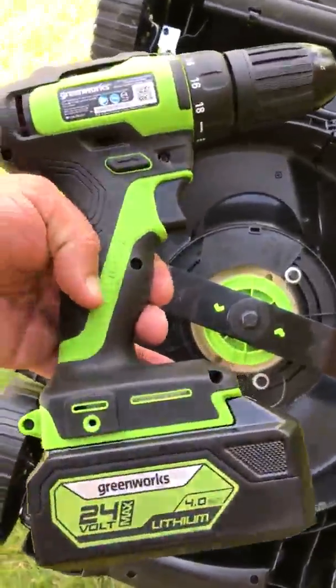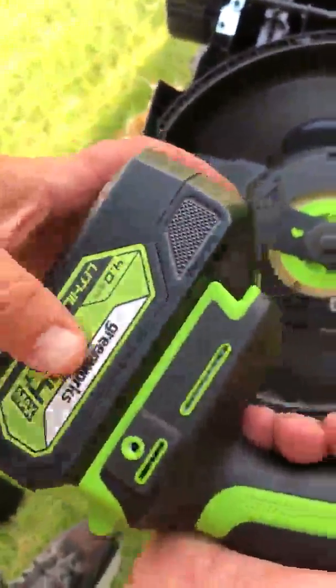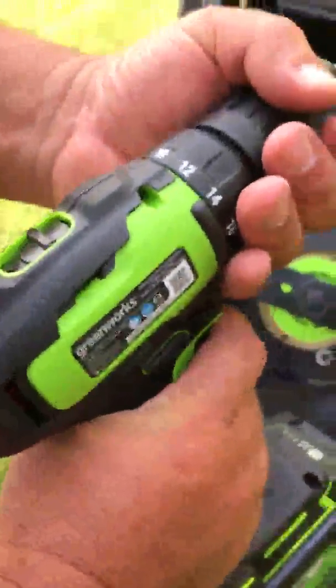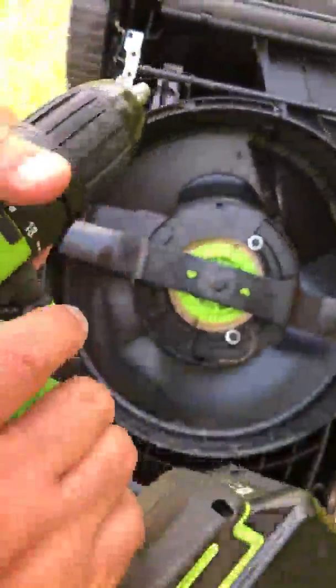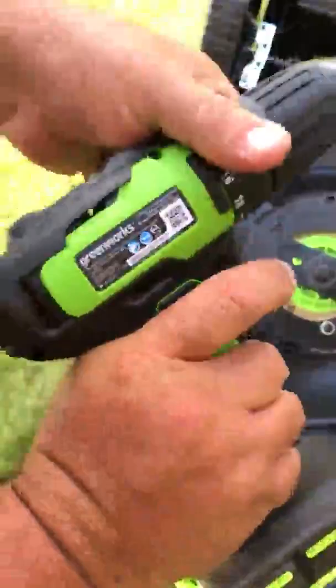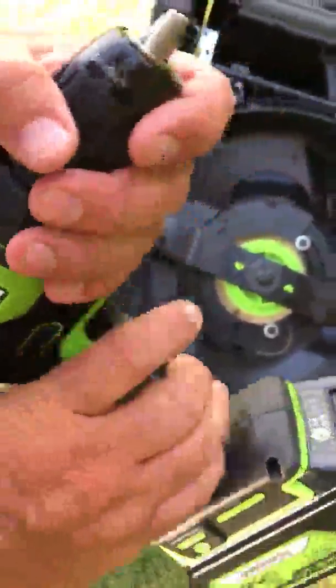I want to talk about this dual package — it comes with a cordless drill. This is a 24-volt battery. I thought that seems really good, especially for a drill. It's very quick and responsive with a brushless motor. When you tighten it up all the way, you can't hold it. It's just what I like — very powerful, very strong.